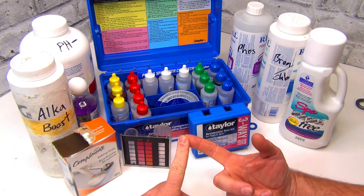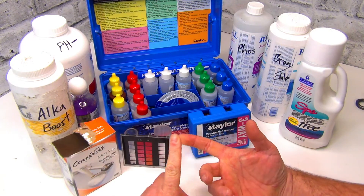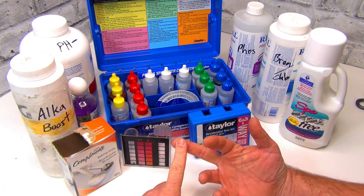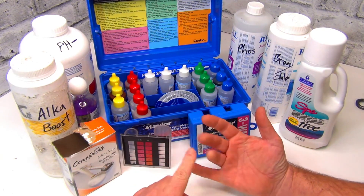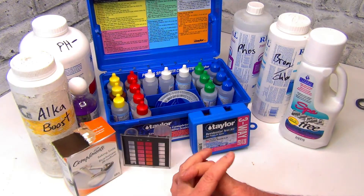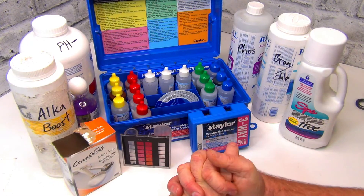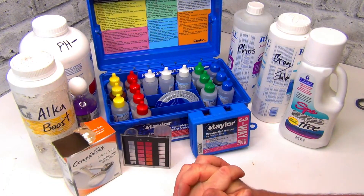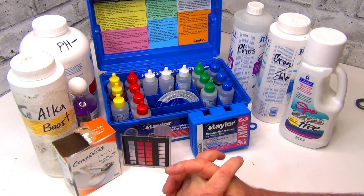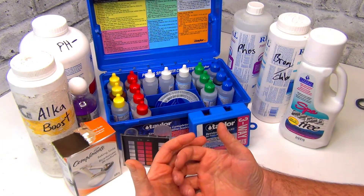It could be a hardness issue — you could have a real problem with hardness. You could have a problem with a lot of the metals: sulfur, copper, iron. There are all kinds of issues you could have with that type of water. It's not filtered out, so you might have to use different chemicals than someone who is on town water.